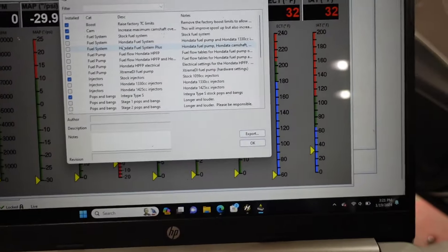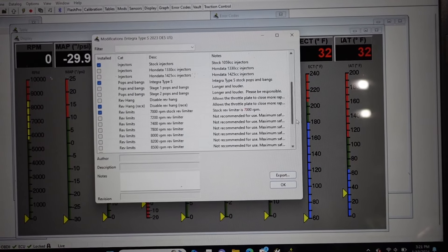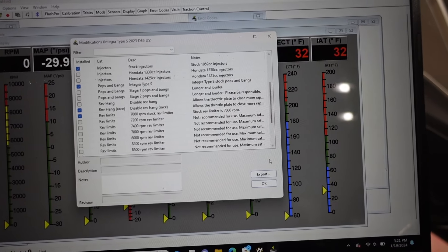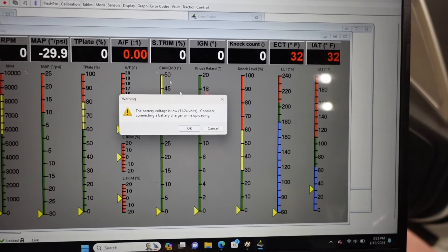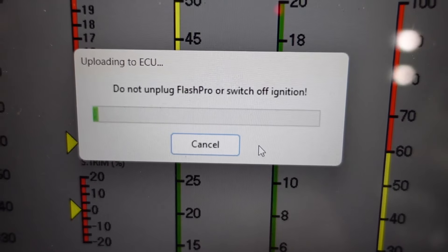It gives you a bunch of options. If you're not a tuner, you should just leave this alone and leave it how it is. If you know what you're doing, you can play with it a little bit. I do not want the rev hang on, so that's disabled. I'm going to leave it like this since D-Rob is going to tune it anyway. Then you just hit the upload button. It says my battery is low because it's cold as hell outside — put a charger on it if you think it's actually low. Then it goes through and uploads. The Type R and the Integra take forever to upload. After it's done uploading, it's going to have you cycle the power and then you're done.